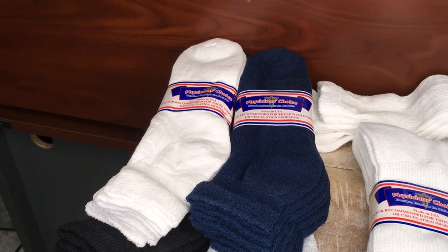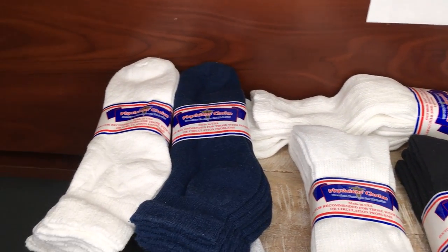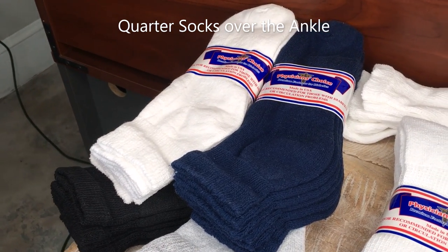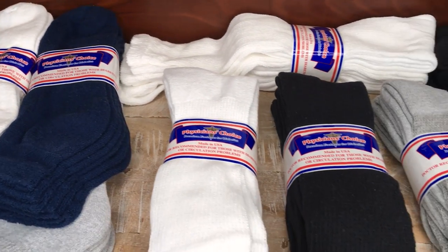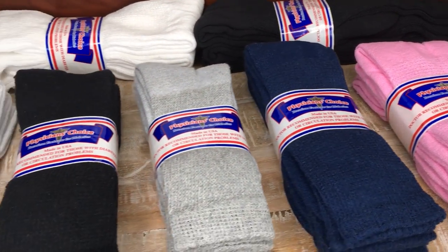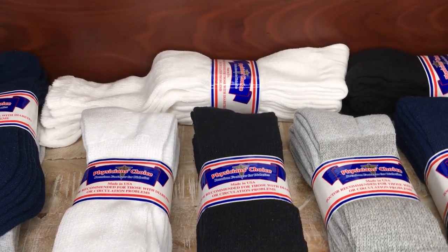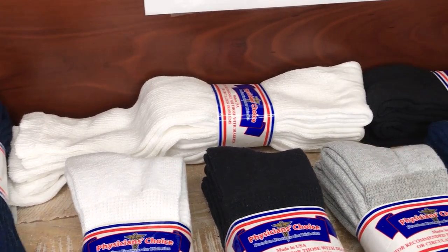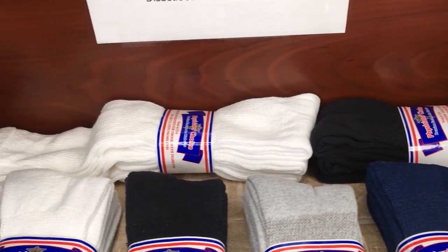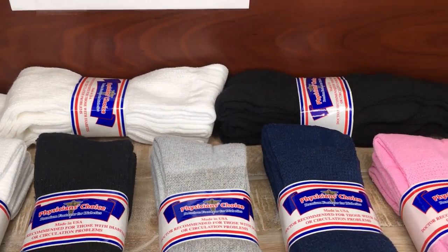We have the Physician's Choice Diabetic Socks in several different sizes. First, there are the Quarter Socks, which go just over your ankle. Next are the Crew Socks, which come in five different colors and come up halfway around your calf area. And finally, our best sellers are the Over-the-Calf Socks, which come in just black or white and come all the way up your leg.